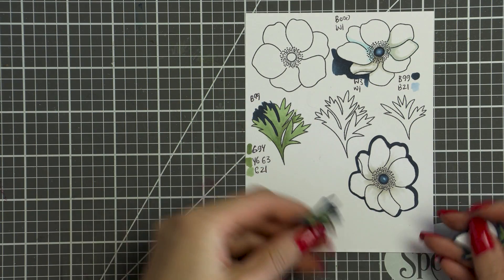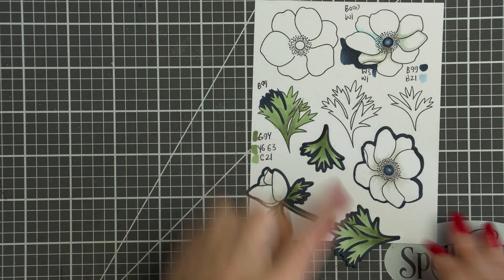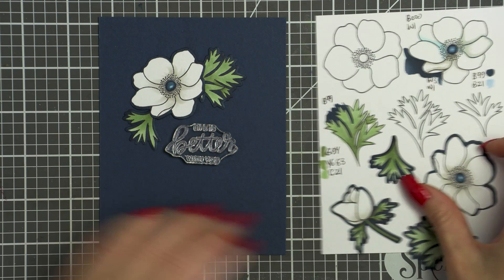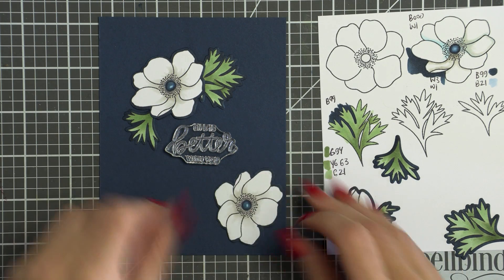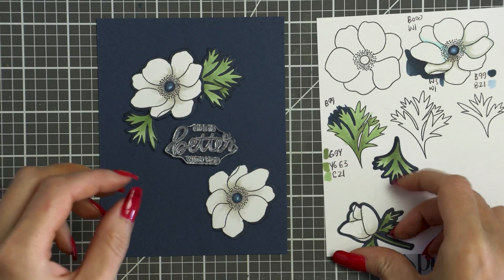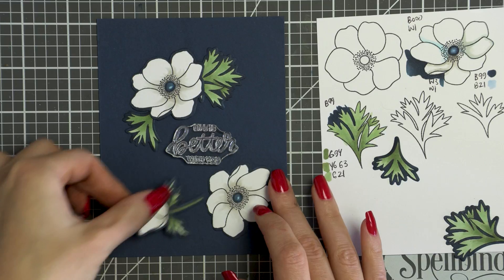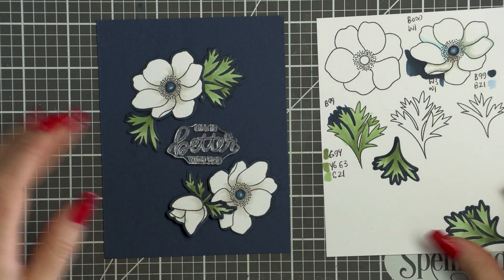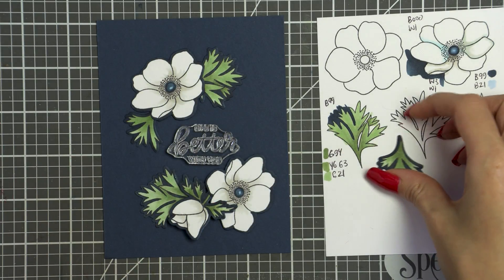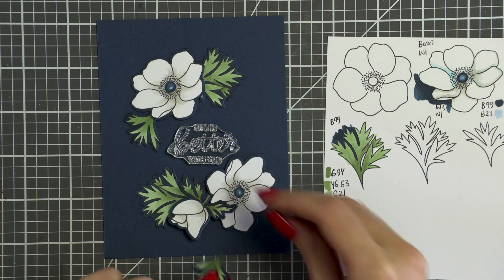When you bring these images onto white paper they look very odd, but when you place them on a same-color background they look completely different. They blend with the background and become one — as if they were done on the background directly — without that white border separating them from the base. This is not a trick that works for every card design or every image, but it is very fitting for these gorgeous white anemones.